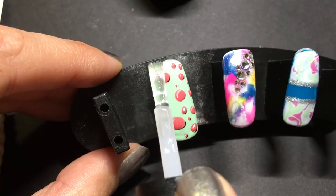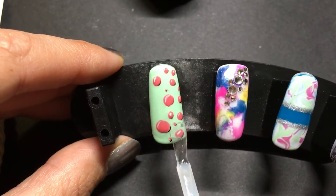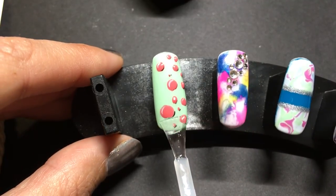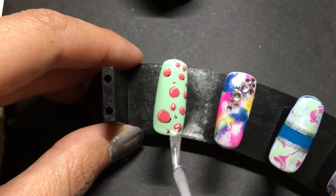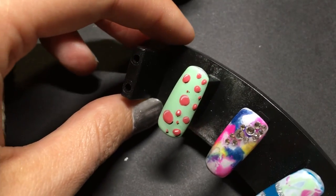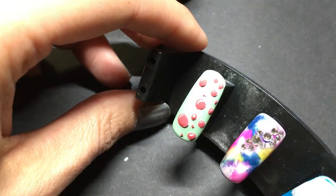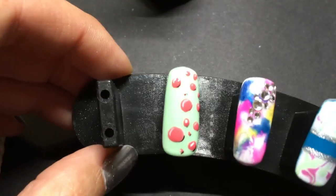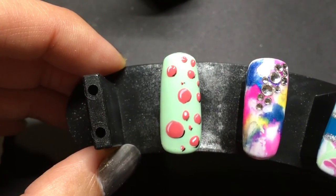Now I'm going to put my top coat on. Here we go — watermelon bubbles! I'll do the left hand as well, just going to cover it and then I'm going to show you.